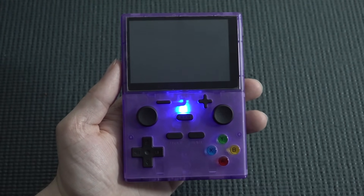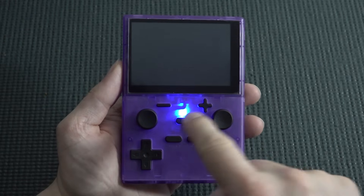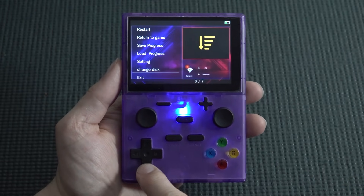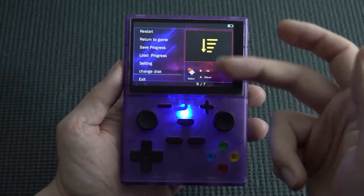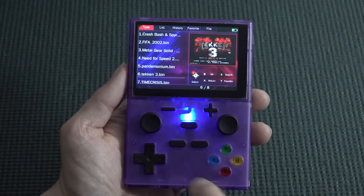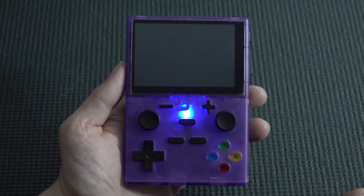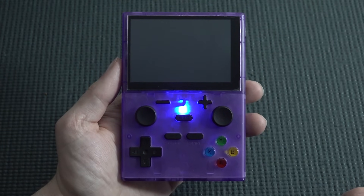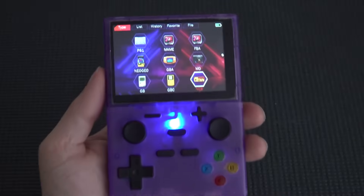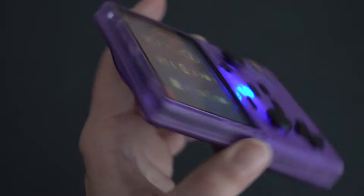PlayStation emulation is an interesting and strange story. Tekken doesn't boot at all. We do have the option for changing disc settings, which is useful for multi-disc games. Pandemonium boots up fine. Some games will boot, some won't — it's absolutely weird. The display itself is actually quite good; I'm surprised they included a decent display for once.